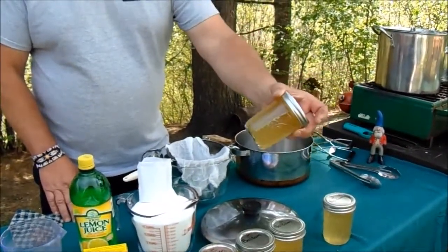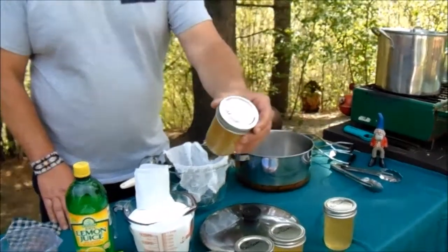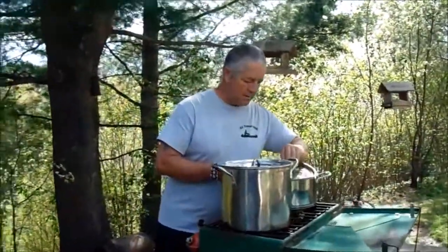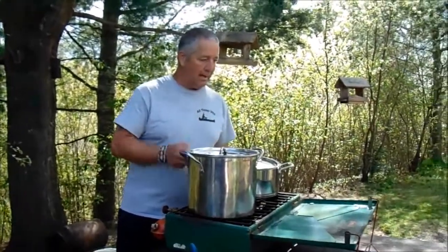It's set already, you can see that. I think the flavor of the balsam tip is more intense than what the spruce jelly flavor is. The only thing about the balsam tips is they're a lot smaller than the spruce, and it took us a lot longer to pick them. So I'm going to go ahead and strain.